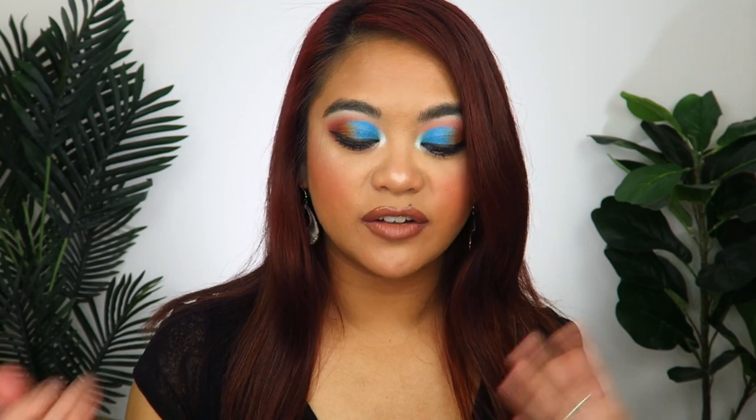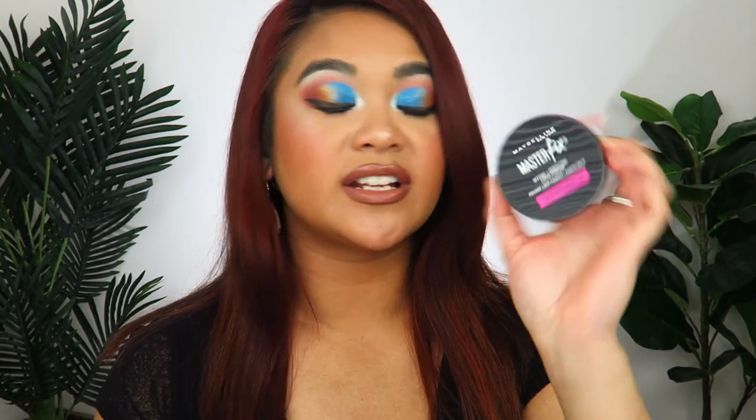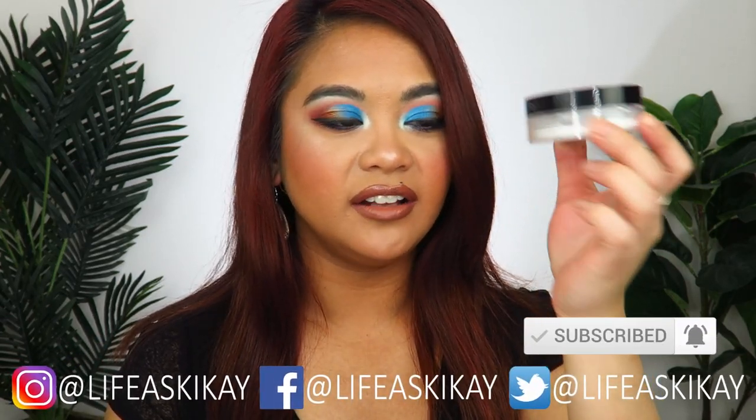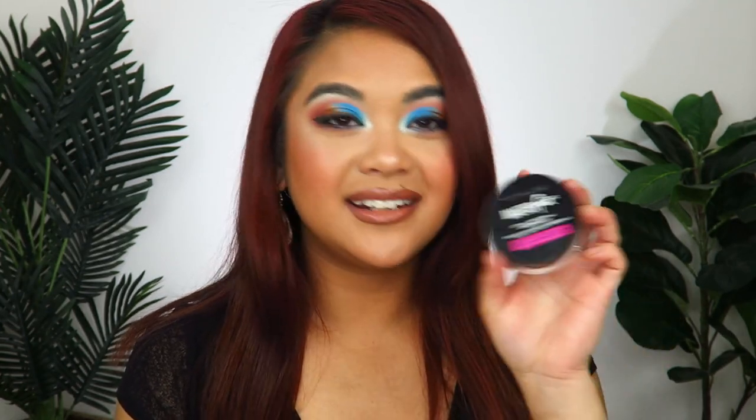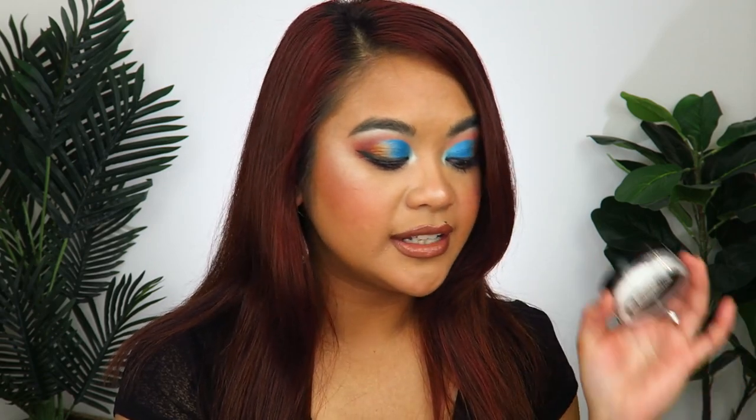The next item I added in the last video was the Maybelline Master Fix Setting Perfecting Loose Powder. I've made definite progress on this - it was full when I filmed the last video, but check out how much more empty it is now. I use powder every single day, so I've been making my way through it. It's actually really good - it doesn't leave a white cast, blends in nicely, and leaves my skin looking smooth and flawless. It's not my favorite compared to my RCMA no-color powder, but it does the job.